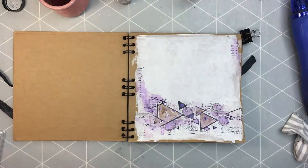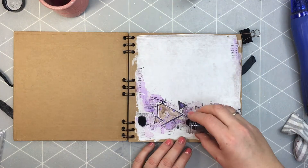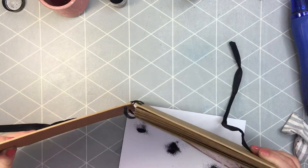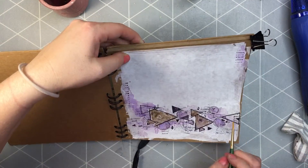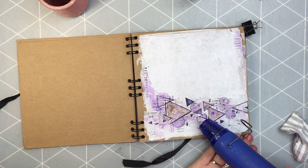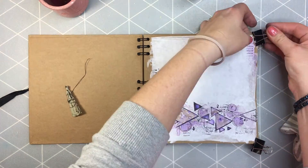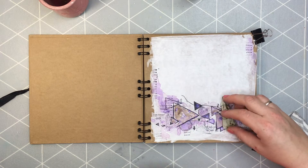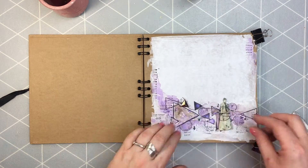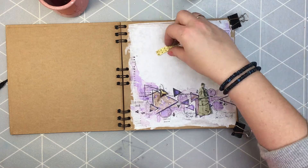I'm using black Lindy's embossing powder and adding again triangles — I thought the page was not filled up enough with triangles, so let me add some more. I used a WOW embossing pad, and I'm removing the excess powder in the places I don't like with a dry brush, then I'm gonna heat set everything. A good tip for embossing: it's good to start on the low setting of the heat gun so the powder doesn't fly away, because sometimes embossing pads get dirty over time and the powder doesn't stick properly.